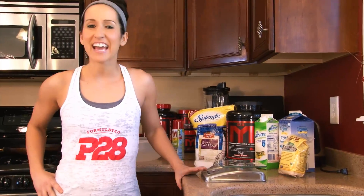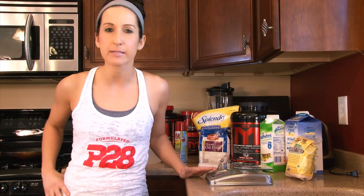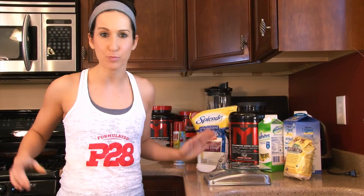Hey guys, it's Kara here, and I think I've been spending a little too much time with Mark Lobliner because I am here today to show you a recipe on how to make some bro cakes.